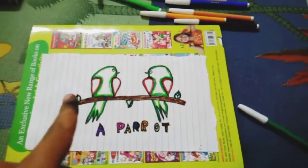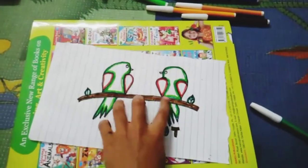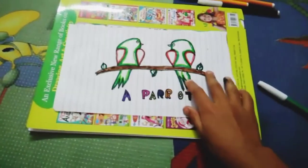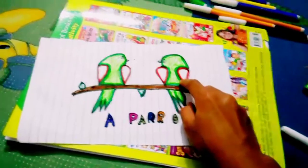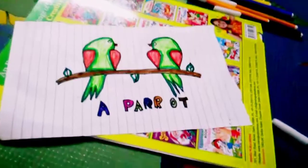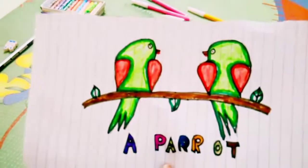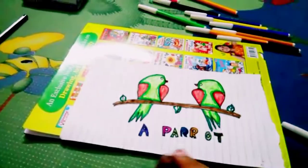All my outlines have been done. Now I'm going to cover it with light green, and then cover it with dark red. Please like, share and subscribe to my channel. Thank you and bye bye.